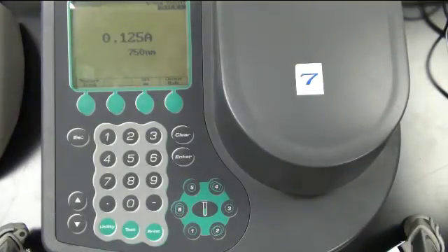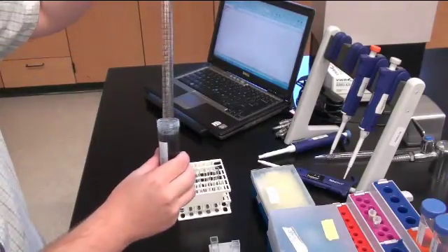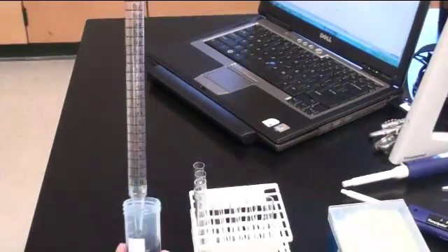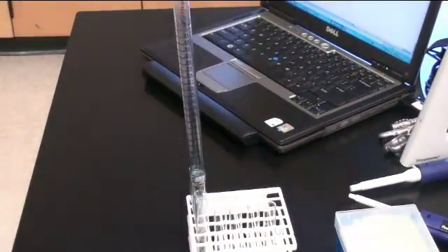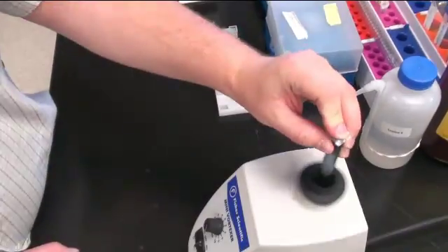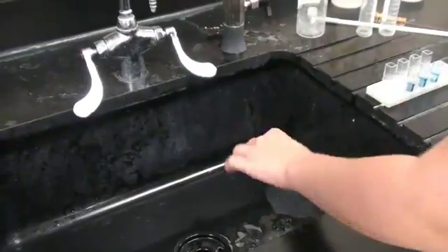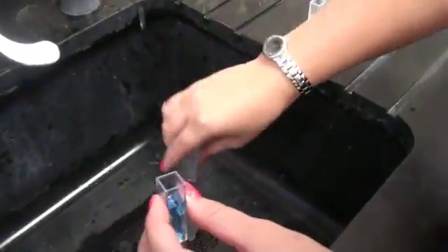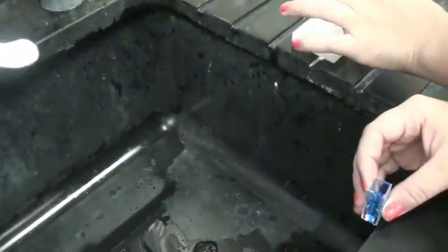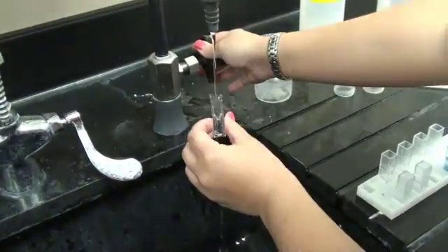For the Bradford assay, you follow pretty much the same steps. However, instead of adding reagents A and B, you will add your Bradford reagent — 5 milliliters of Bradford reagent added to each test tube — and then gently vortex. You wait 5 minutes for color development. During that time, you can also transfer 1000 microliters of each sample into a cuvette and change the absorbance on the spectrophotometer to 595 nanometers. After you have gotten your readings, rinse your cuvettes with water, and then rinse them again with methanol. Place some methanol in a cuvette and transfer it into each additional cuvette until each has been rinsed. Then rinse them again and dry them so they are ready for your next lab.